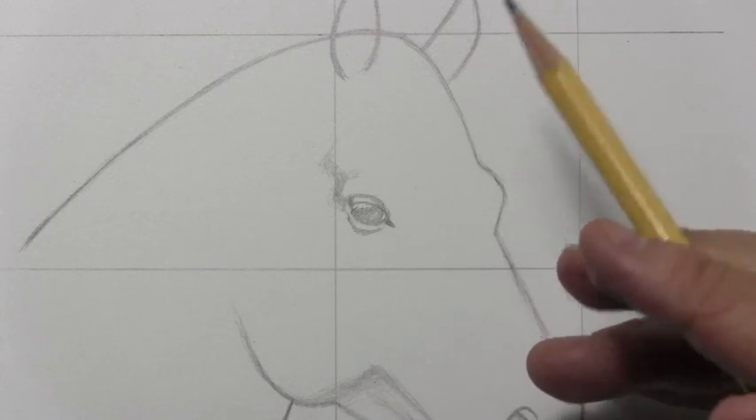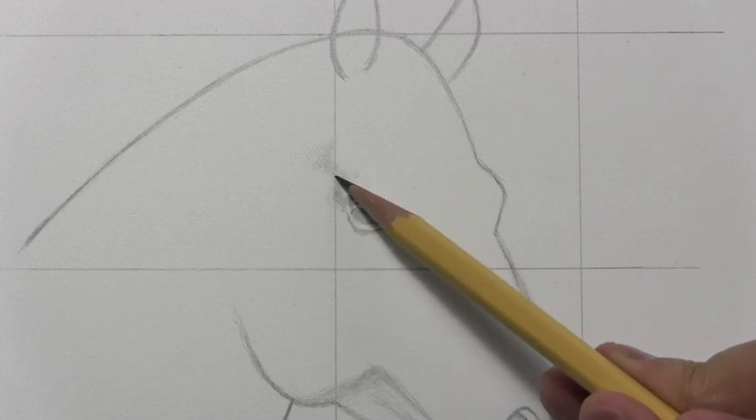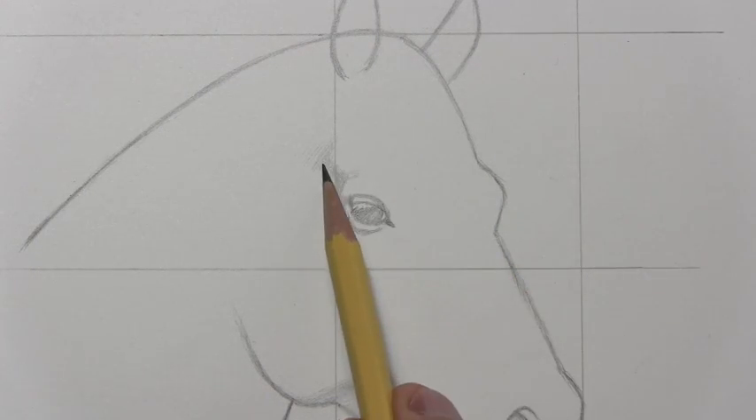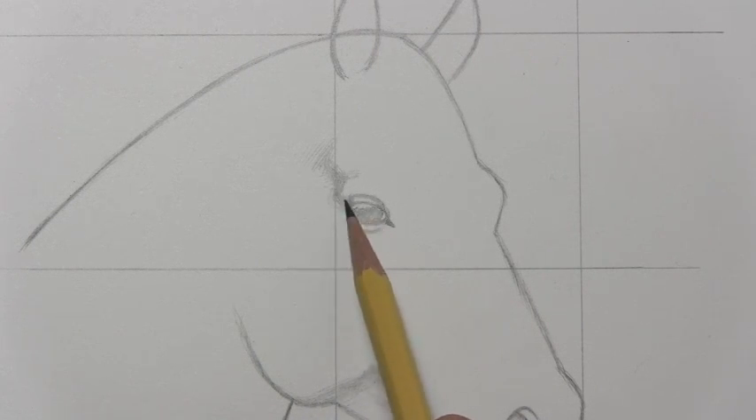If you want to really learn how to draw horses for real, you're going to have to get into the skeletal structure, which is probably responsible for this indentation I'm talking about back here, shielding the eye. I myself have not taken a deep dive into studying horses' anatomy.